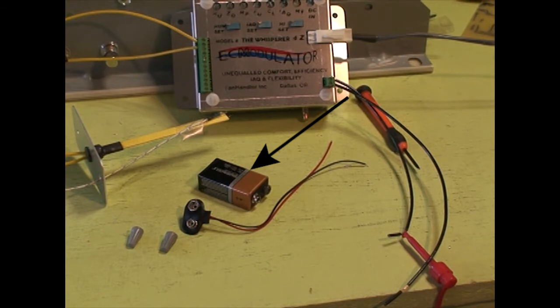You'll need three parts. First is a 9-volt battery. Second, a 9-volt battery clip. Third is two small wire nuts.